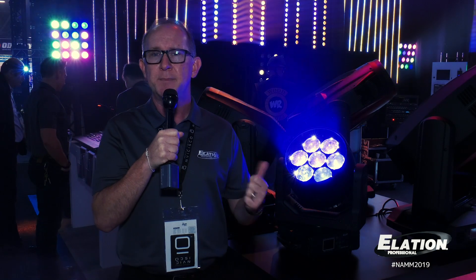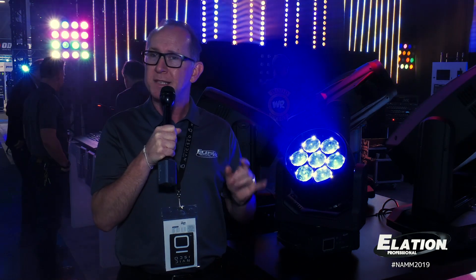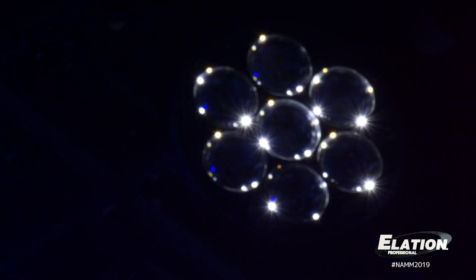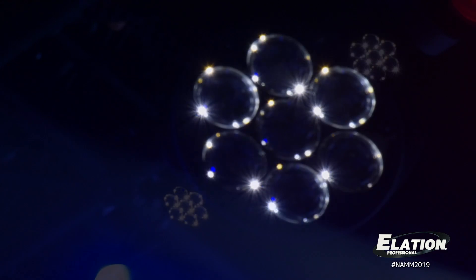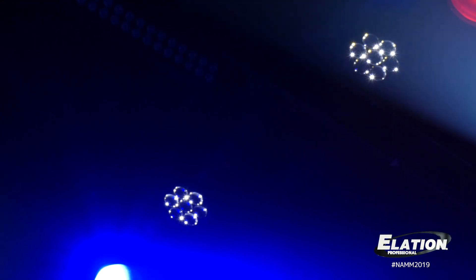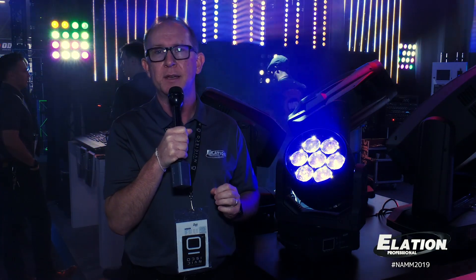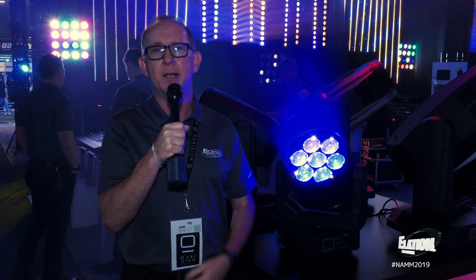It's compact, it's powerful, and it has pixel control of each of the 7 LEDs. On top of that, we have a unique patent pending spark LED system, which features 4 small LEDs within each lens, offering an extra eye candy sparkle LED effect. You can control those independently from the RGBW LEDs, pixel map each individually, and create some really dynamic effects.